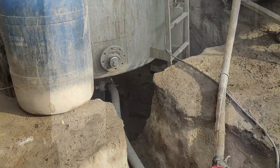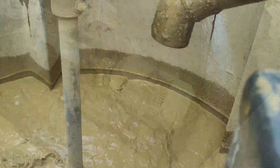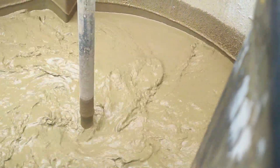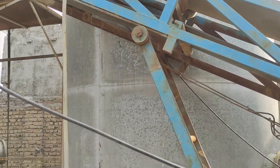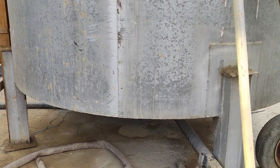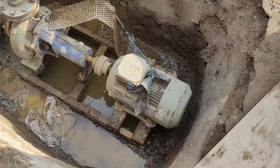After assaying the sample, two tons of fine ore are leached in the tanks using a gold leaching agent. The leaching process took approximately 30 hours to complete. Afterwards, the pregnant solution is pumped into a filter press to separate the slurry pulp into solid cakes.